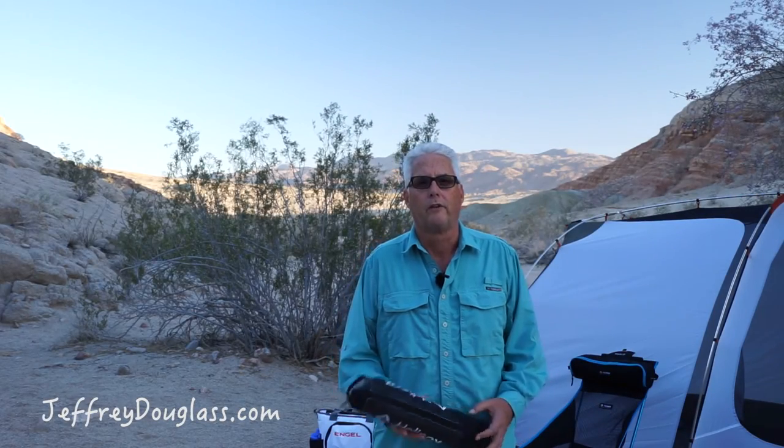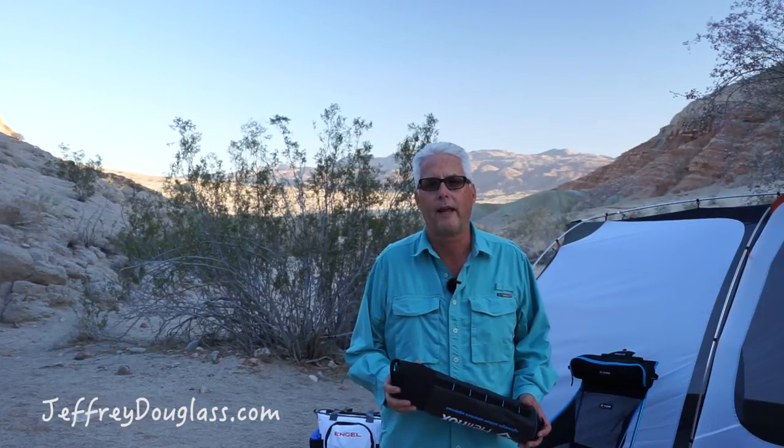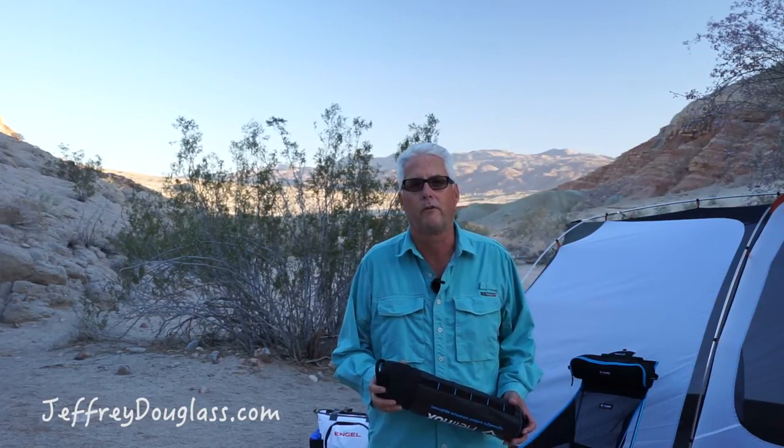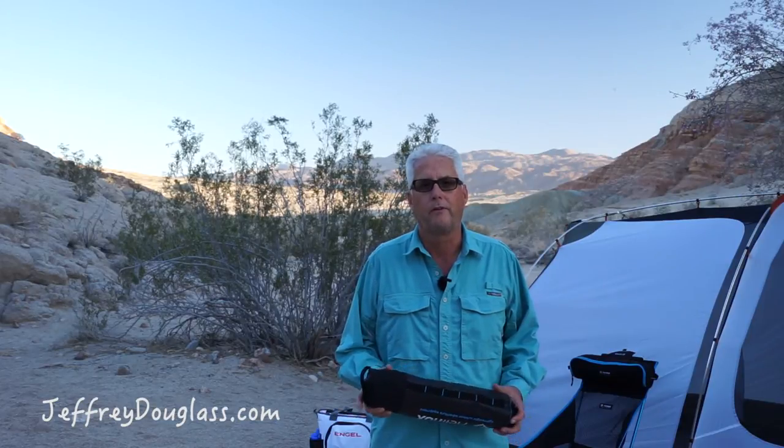Hi, Jeffrey Douglas here. Today we're out in Anza Borrego. We just ran out for a quick overnight trip from San Diego. Looking forward to spending some time out here. One thing I really love about Anza Borrego is you can camp basically anywhere you want. You have to stay fairly close to a road, but you don't need reservations. You just come out and find a really nice spot — very quiet, very private, really nice place to camp.